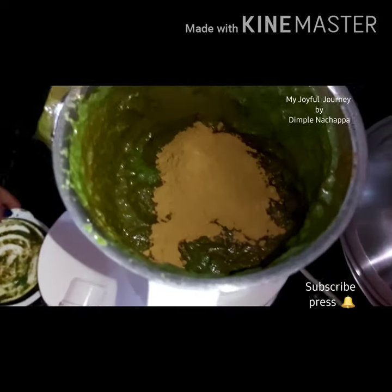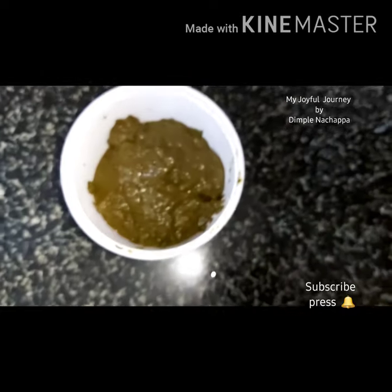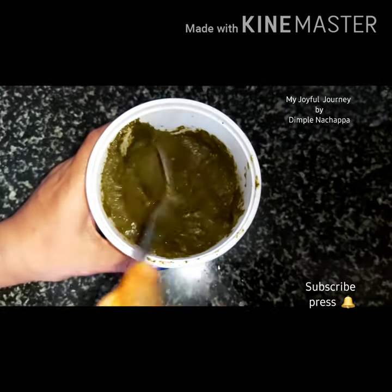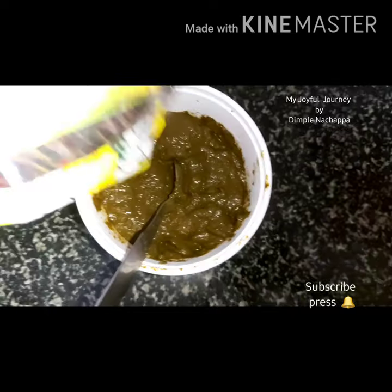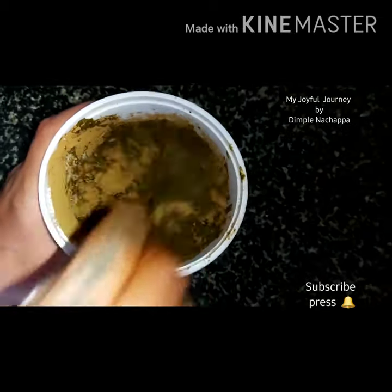Add a little more — not enough. You have to add a little more powder. Look at this — add a little more powder, mix it, and keep this mixture for one hour, then you apply.